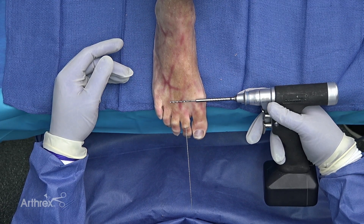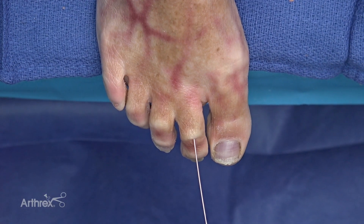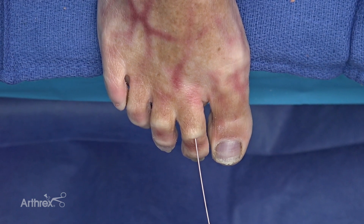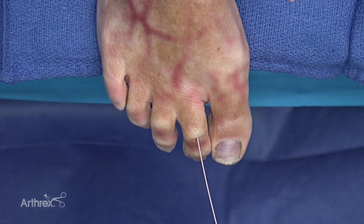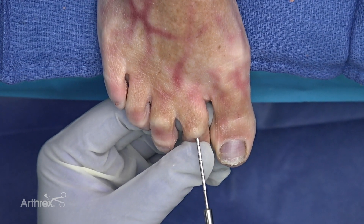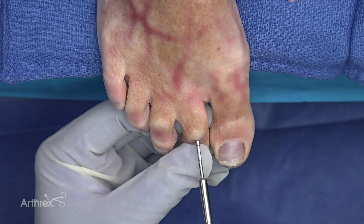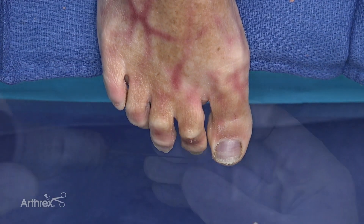Next we're going to use the 2.0 millimeter cannulated drill that prepares the intramedullary canal for the 2.5 millimeter compression FT screw. The positive stop will be my proximal cortex of the proximal phalanx. You could drill through, so you do need to use some care in doing this.